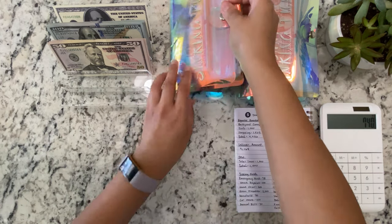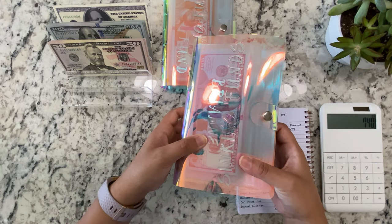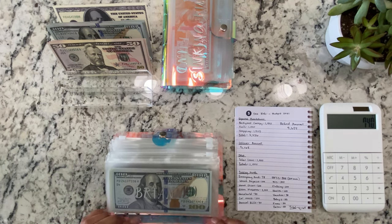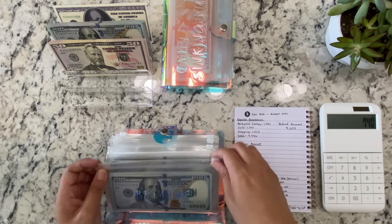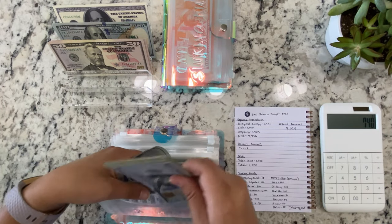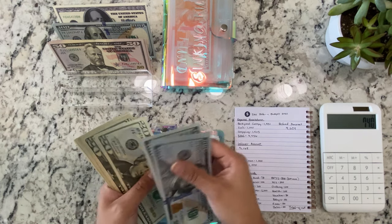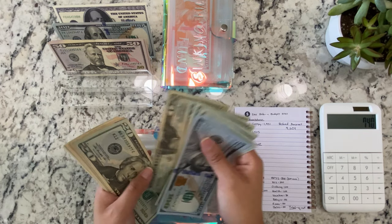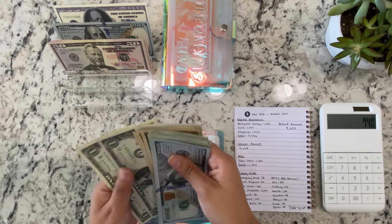We're going to move on to our second binder, which is the fatty — so thick, guys! For my kids, it's going to be $800 total, but they're each getting $200. So now my daughter has $100, $200, $300, $400, $420, $440, $460, $470, $480, $490, $495, $500, and $3.